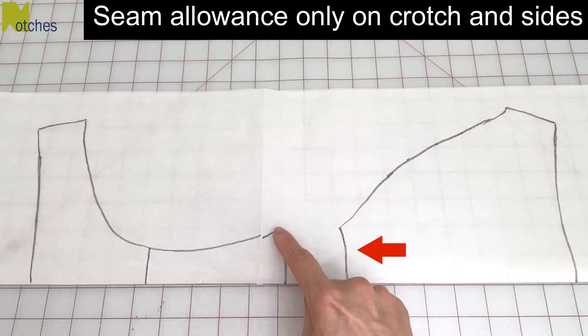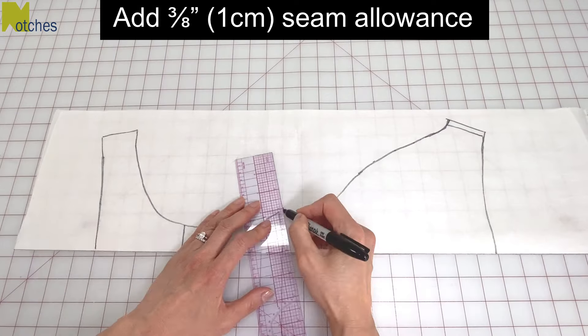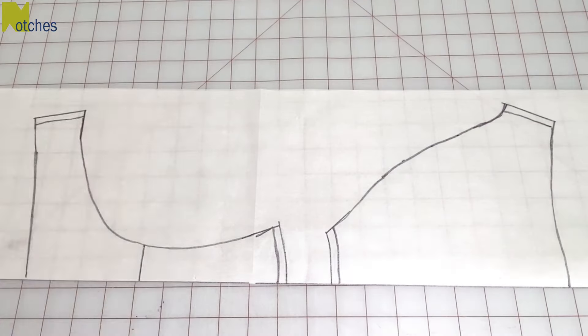Seam allowance is only added to the crotch and side seams. Add 3/8 of an inch or 1 centimeter allowance to these seams, then cut them out.